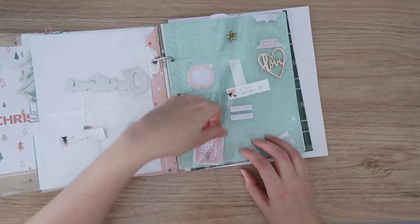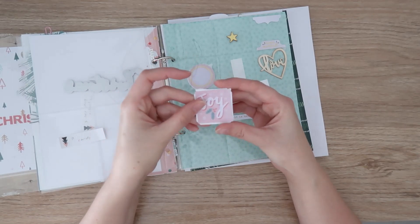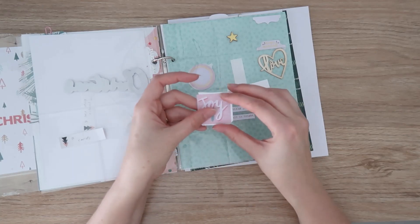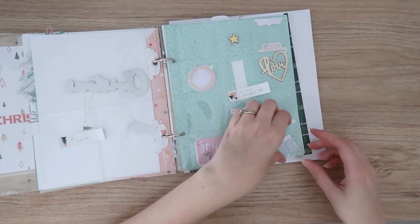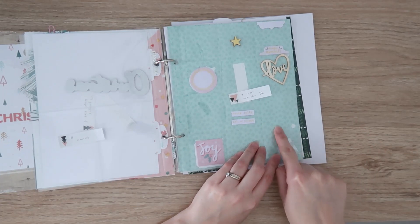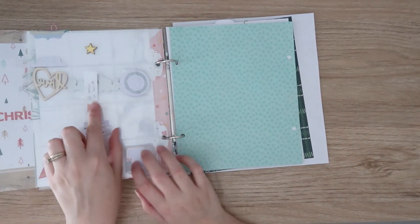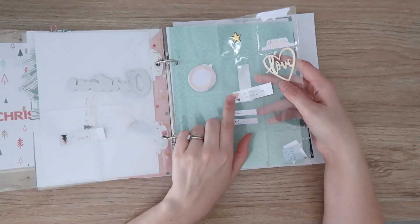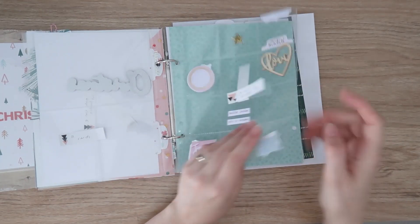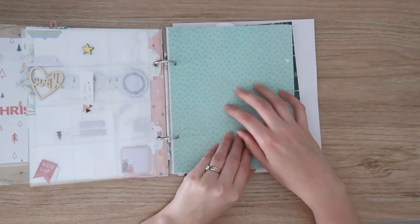Down here I have Coco Vanilla stickers — the gold foiled ones are so beautiful. I've done similar ones on the back; I'll trim the front slightly. There are also two square stickers that don't quite fit, so I'll just snip the corners to create a white border around them. Then two little fishtail banners that will go back to back. I'm thinking of hanging them from the top or the side — we'll decide later. This is going to be a three-page spread.